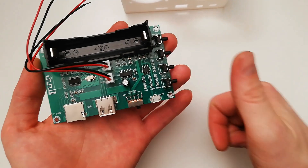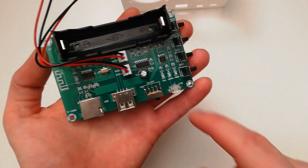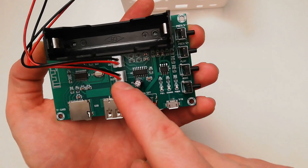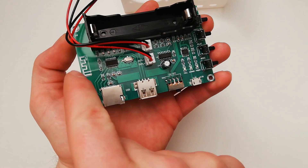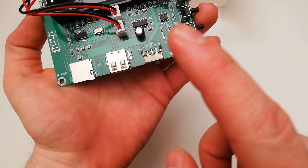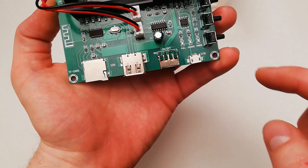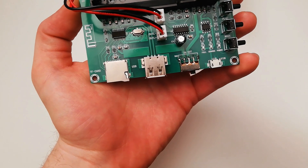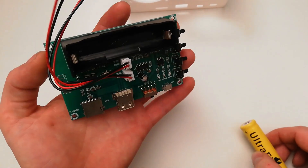This amplifier is great first because it's cheap. It has a PAM8403 chip inside and it has two channels of 5W each, one and the other channel, and it has built-in Bluetooth of course, the SD card, the USB connector, and of course an on/off switch and buttons to operate manually — otherwise you can do it by Bluetooth.